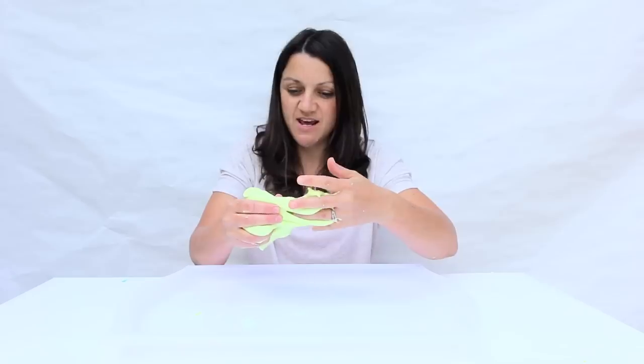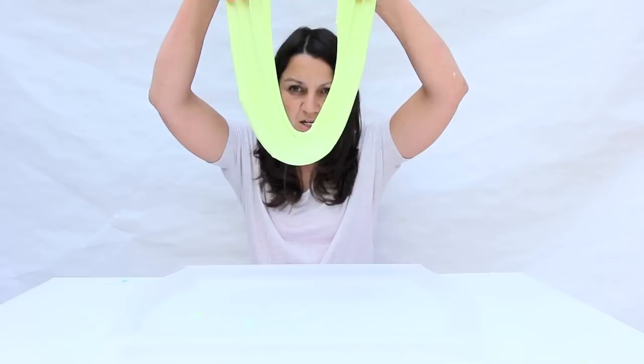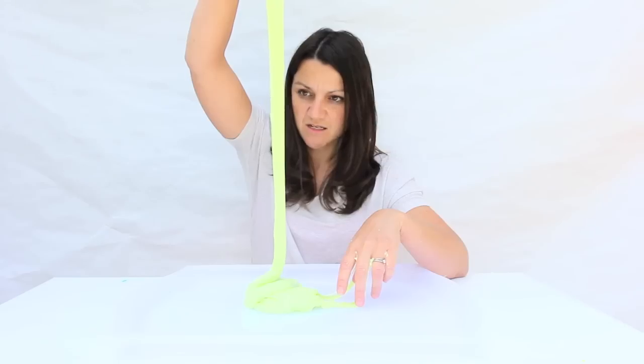Hi guys, my name is Anna. I'm a blogger at BabbleDabbleDo.com and today I'm going to teach you how to make something very, very special — oozing, drippy, droopy, delicious slime. Are you ready?